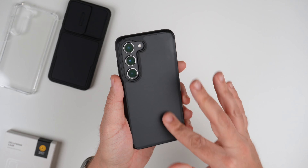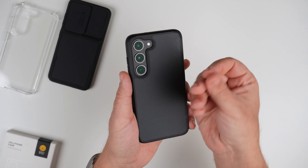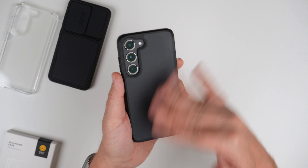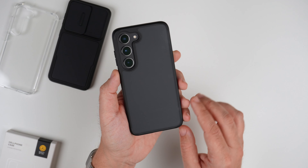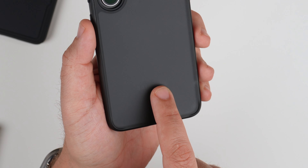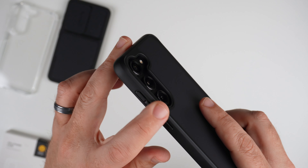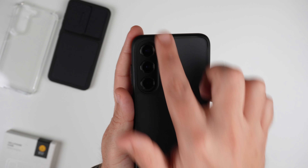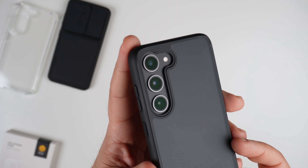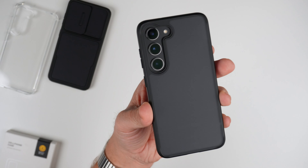Right off the bat, one of the things you're going to notice is with this type of material, the smudges are going to show. The oils from your fingers and hands are going to show quite a bit. Usually with a t-shirt you can wipe it down pretty easily. It is semi-translucent, so you are going to be able to see that Samsung logo as well. The actual camera cutout here is pretty nice — the lenses are recessed in. We do have a pill shape cutout with a half circle connected, all one piece, but the lenses are recessed.